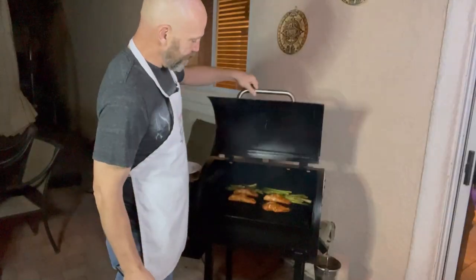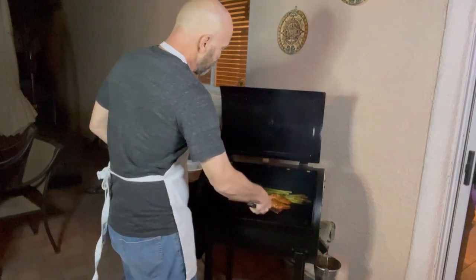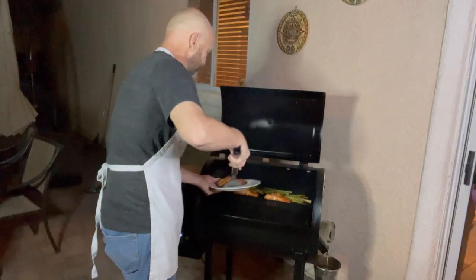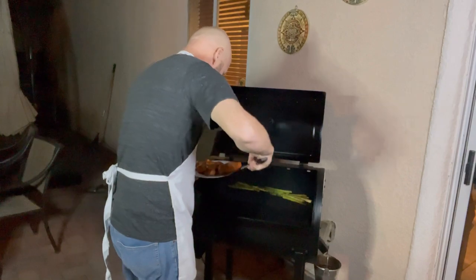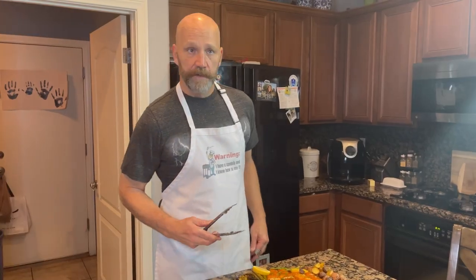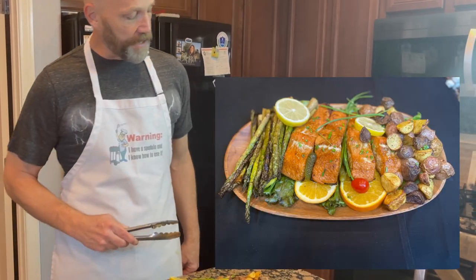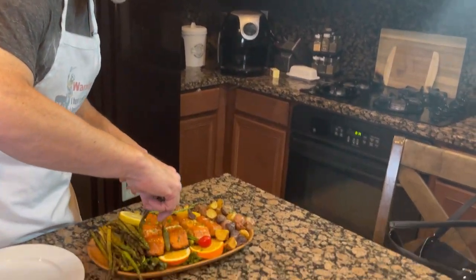I just temped these out — coming in between 138 and 140°F, that's perfect. I'm going to go ahead and pull these off and tent a little foil over them for a few minutes to let them rest while the asparagus finishes up. Those are looking perfect. Neighbors, we've got a feast: asparagus off the grill, a little bit of potatoes from the air fryer, and that glazed salmon is looking fantastic. Going to set up my plate.